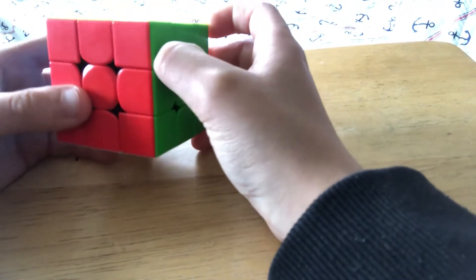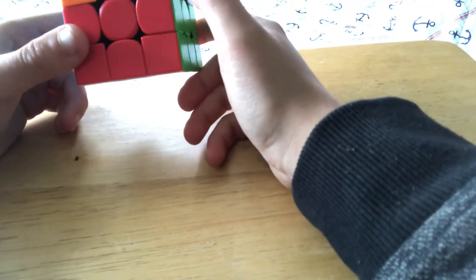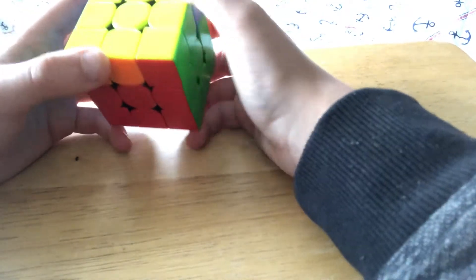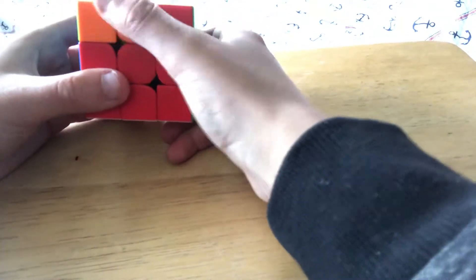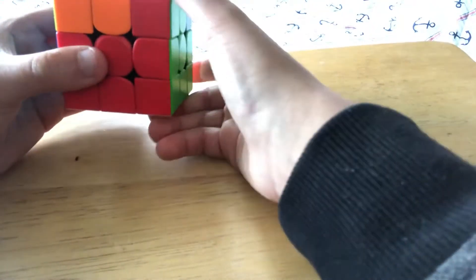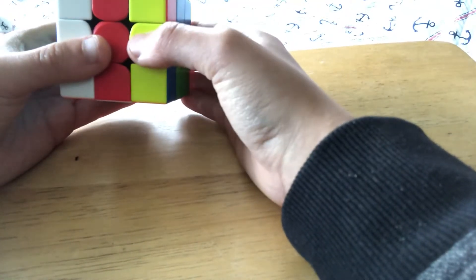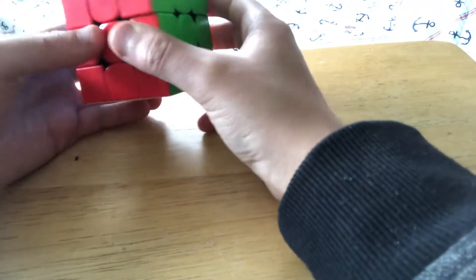The next case is N perm. It has a similar algorithm to J-A perm but a bit different — really long but easy to remember once you know J-A perm. There are two of them. It's an opposite block swap. You hold it so one block is here, and you do R' U L' U2 — but actually you do an L and repeat that, then U'.